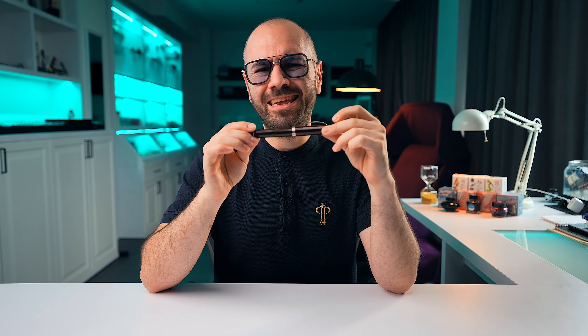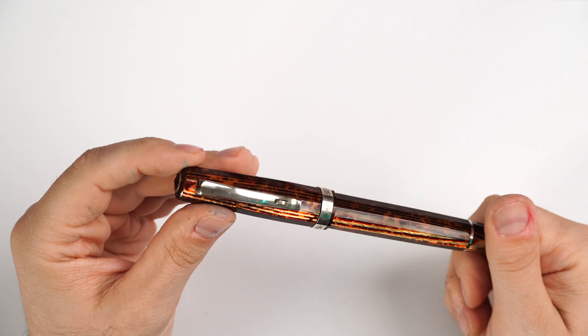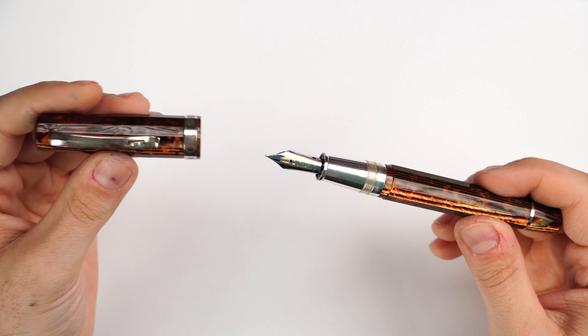It's been probably over a year since I nagged Salvatore from Leonardo Officina Italiana about having something faceted and oversized. I was accustomed to the Tredici — the 13 facets — but it was a little bit smaller for my taste and probably for most of you as well. I proposed something like a Momento Zero Grande faceted, but Salvatore said we should do something a little bit more interesting and different. I said one of my favorite faceted fountain pen models is the Paragon.